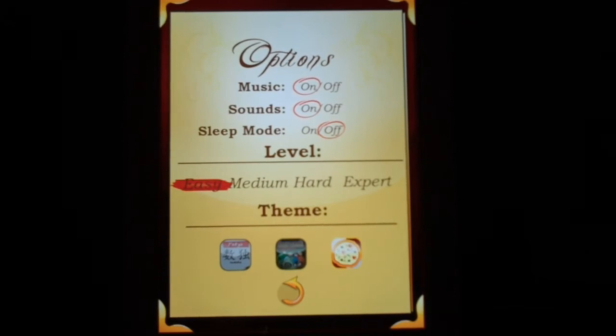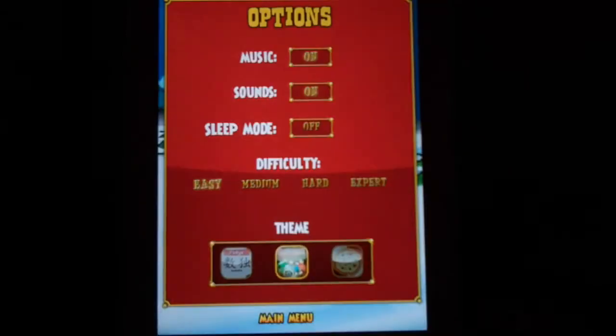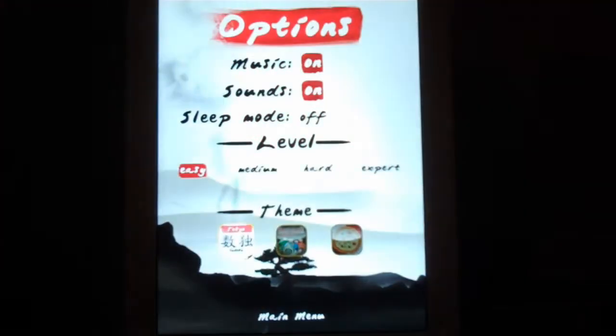You can change the level of difficulty too. There's easy, medium, hard, and expert. There are three themes: Pizza Supremo Sudoku, Christmas Sudoku, and Tokyo Sudoku.